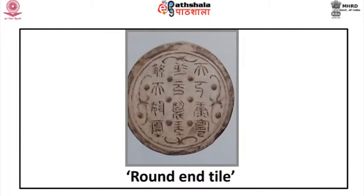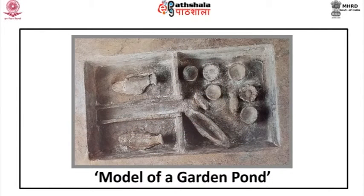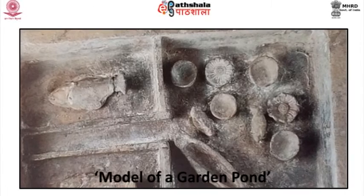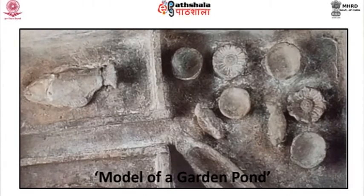A round tile belonging to the Qin to Han period has 12-character inscriptions in zhuanwen script, at present in the Shaanxi Provincial Museum. Lavatory with pigsty and milestone: this artifact belongs to the Han period, made of pottery with iridescent glaze, at present in the Munich Museum. A model of a garden pond belongs to the Eastern Han dynasty and at present in the Sichuan Provincial Museum. A fish pond comprising three basins, one containing only lotuses, can be regarded as a kind of kitchen garden pond.